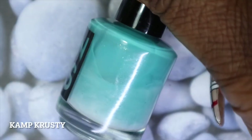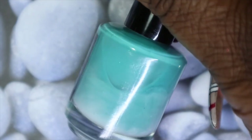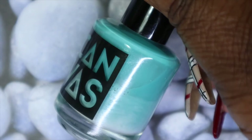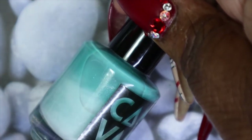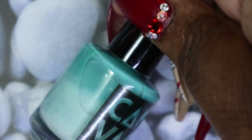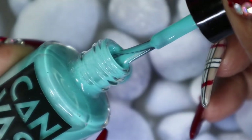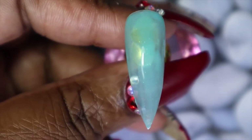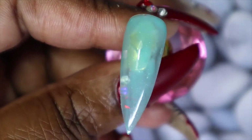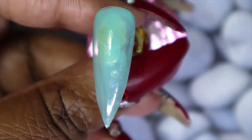This one is called Camp Crusty — another polish based off of The Simpsons, based off of Krusty's summer camp. The polish did settle a bit because this is from my untried stash and I've had it for a long time, but I shaken up the bottle and once applied the difference won't show. This is a rich turquoise blue crelly with some subtle shimmer running through it — a very lovely color. The first coat is a bit sheer, and I'm hoping it builds up nicely with the second or third coat.